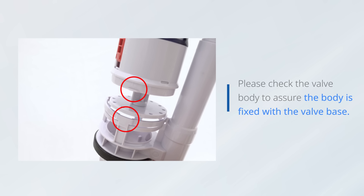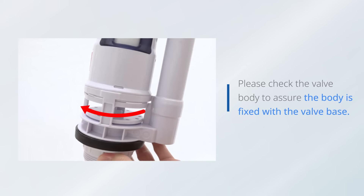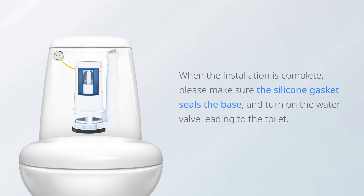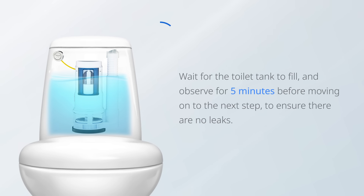Please check the valve body to assure the body is fixed with the valve base. When the installation is complete, please make sure the silicone gasket seals the base and turn on the water valve leading to the toilet. Wait for the toilet tank to fill and observe for 5 minutes before moving on to the next step to ensure there are no leaks.